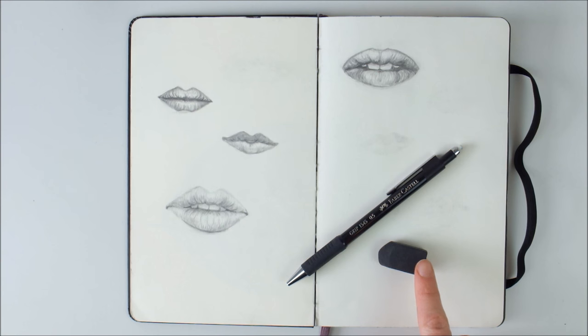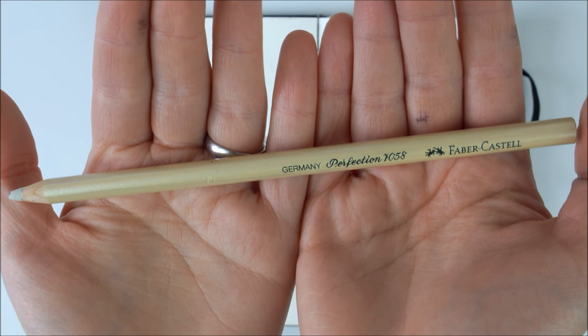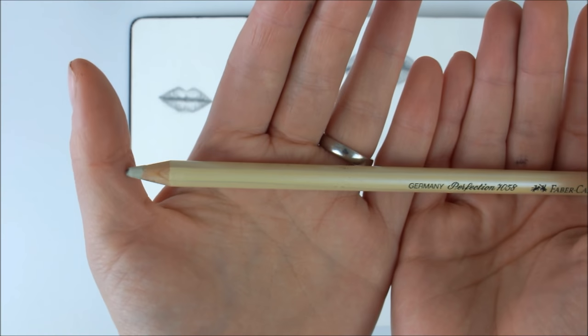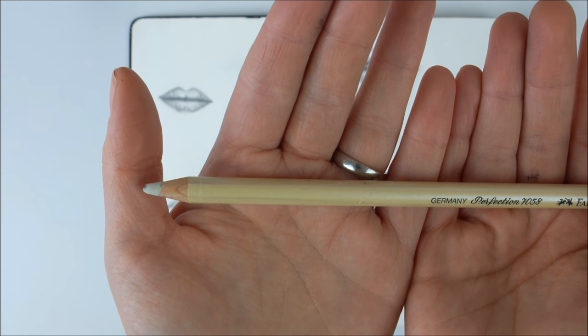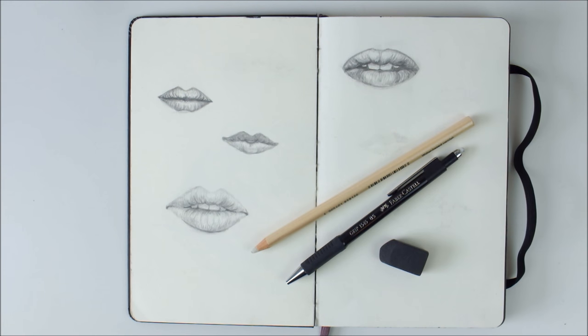I usually use a simple eraser that I buy from Muji to erase my pencil outlines when I'm done inking them. But if I need something more precise, I will either use the eraser that is attached to my mechanical pencil, or I use this really cool precision eraser. This is the Faber-Castell Perfection 7058, which is a nice precision eraser that you can simply sharpen with a regular pencil sharpener. And that's a cool and relatively cheap option for a precision eraser.